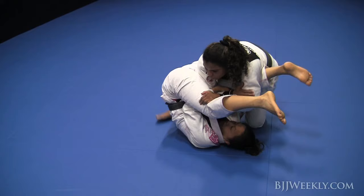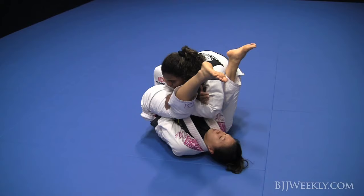Going to the reverse arm lock. Once I block the position, have my foot on the ground. I'll wait for the person to raise the hip.